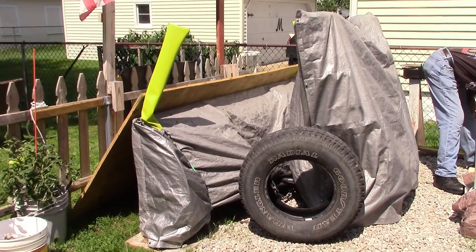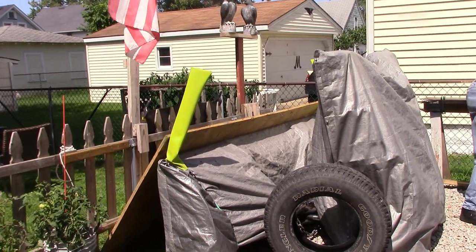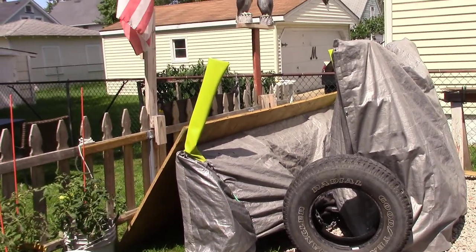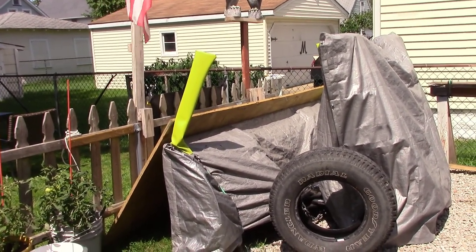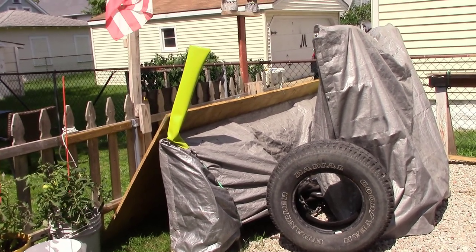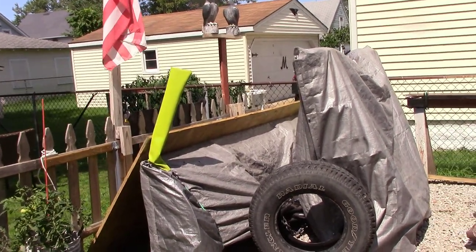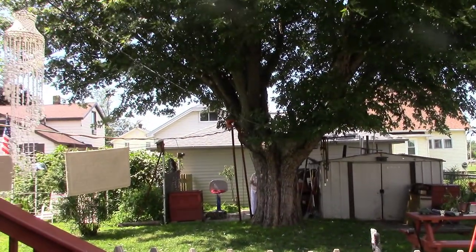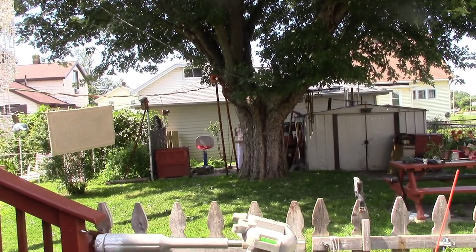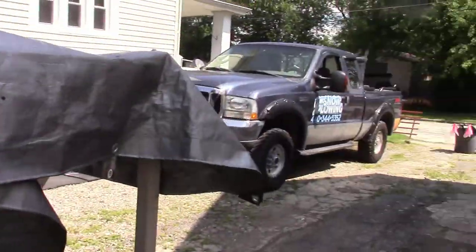I've been wanting to do a video to show you how I store the plow in the summer. Buying a plow is only half the problem — then you've got to figure out where you're going to store it during the summer. I can't really drag it to the back because how do you get it back there, and how do you get it back out front? It's just a big pain. So I ended up putting it at the end of my driveway here.